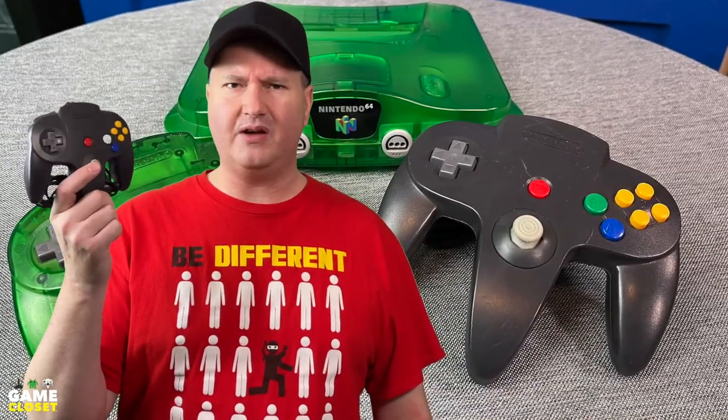A fun retro system with an odd controller, and its thumbstick notoriously goes bad because of poor design.